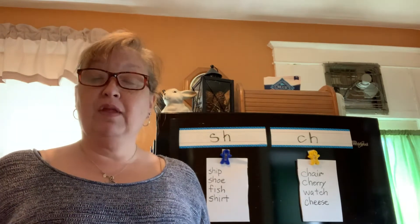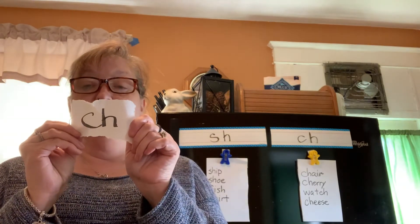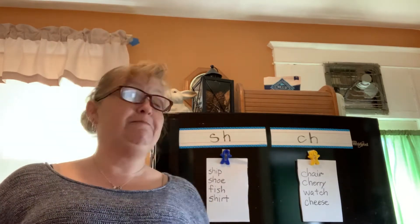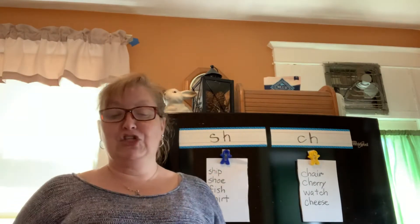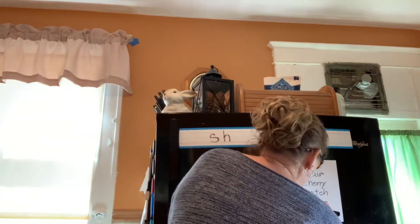How about this one — catch? Did you hold up CH or write CH? Good for you. Let's prove it by sounding that out: C-A-TCH — catch. Very good. I'll write that over here under CH for catch.